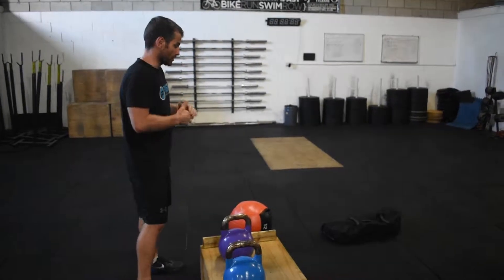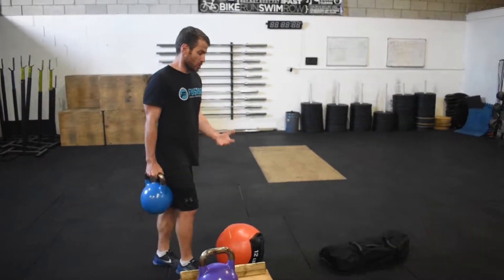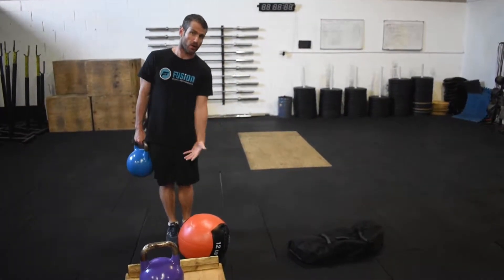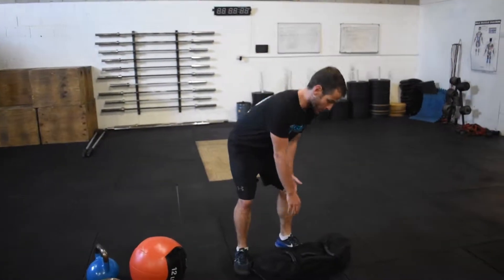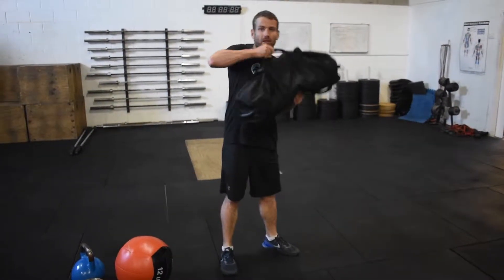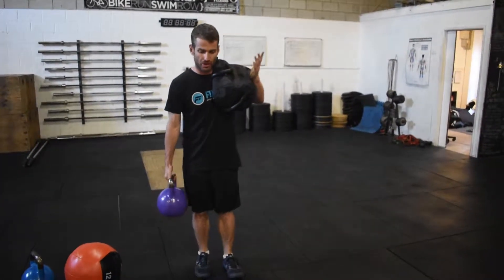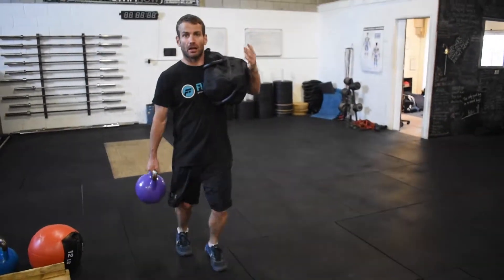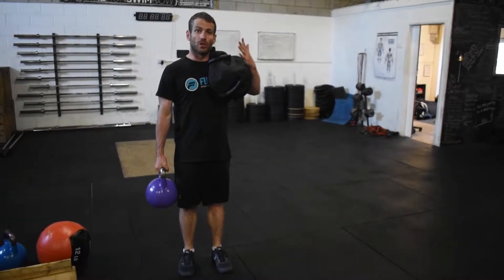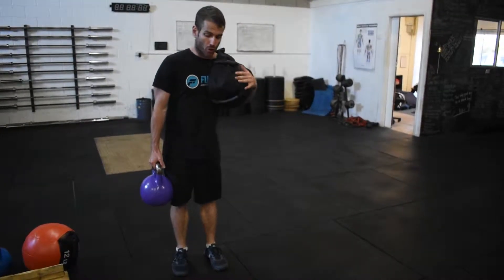Those are great uses for the kettlebells. You can also use objects like a sandbag or medicine ball for a one-sided carry, but make sure you're not having to adjust too much on the opposite side. Sandbag over the shoulder is a great option — you can do this as a carry, a lunge, or a step up. Again, keep those shoulders square, don't lean to one side or the other, and brace that core.